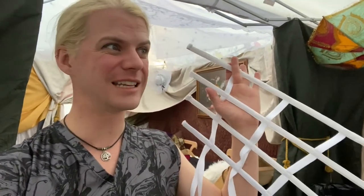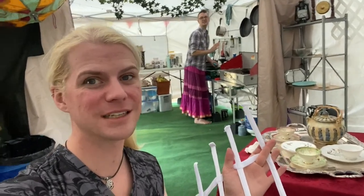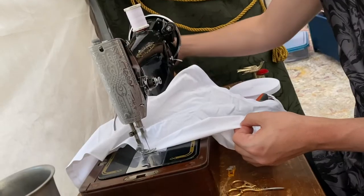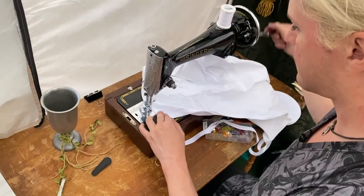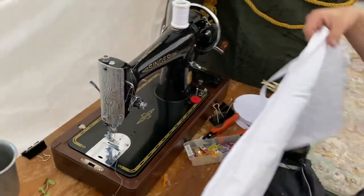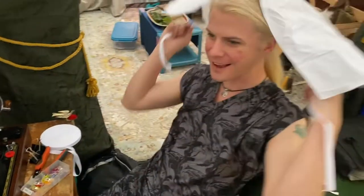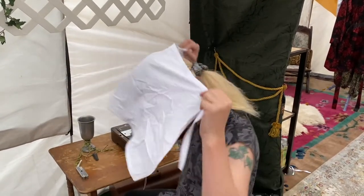That was surprisingly easy. Here it is. It's basically an apron that goes on your butt.